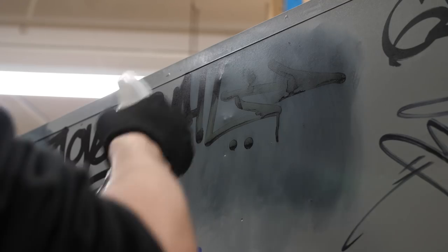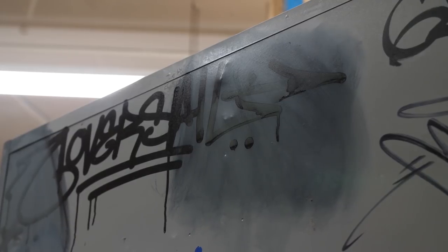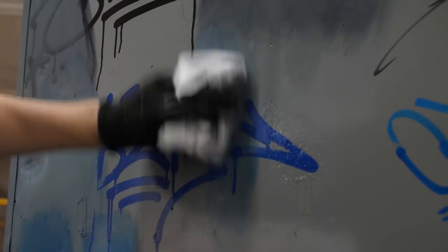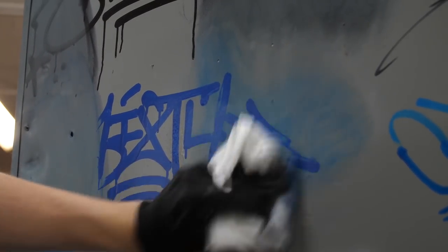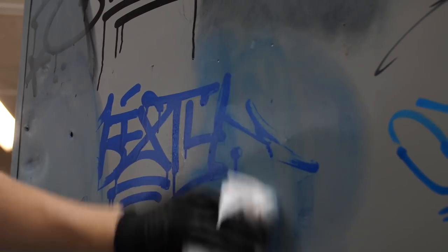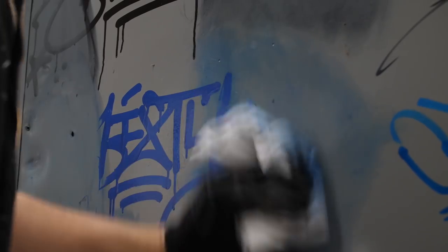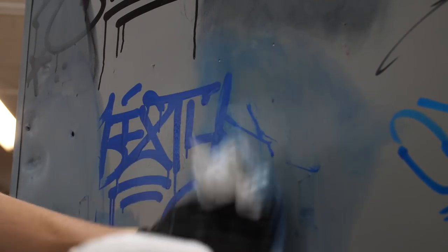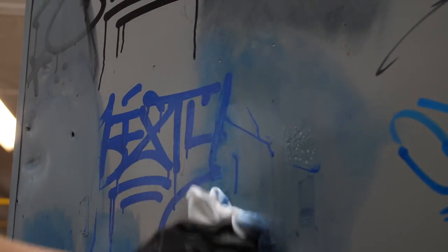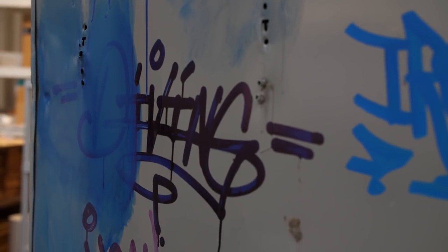Now let's see how the Crink K60 fares against this off-the-shelf buff product. That's coming off, leaving a bit of ghosting around the edges. A bit more elbow grease needed than with the methyl hydrate but they'll be able to get it all off. So if you're using the Crink K60, you can expect it to get fully removed without too much trouble.